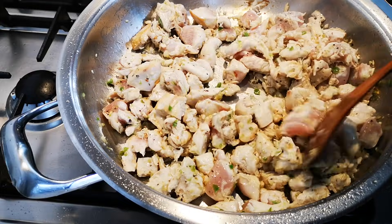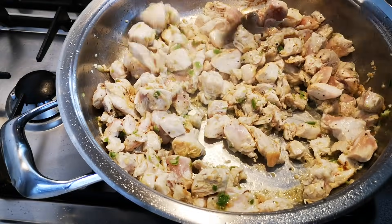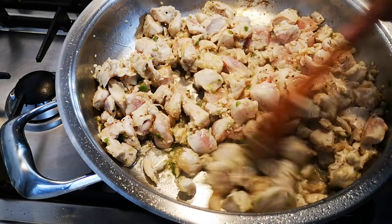There's going to be still a lot of cooking happening. I don't want it to be overcooked. I'm going to cook it with the tomato sauce and everything.